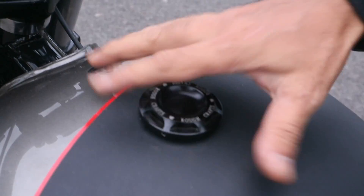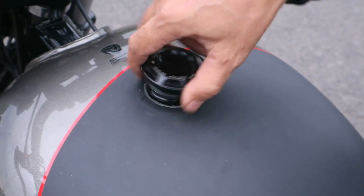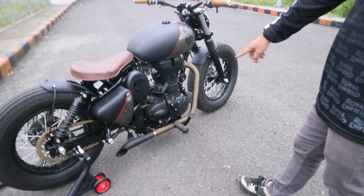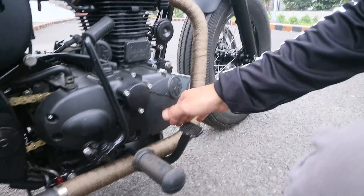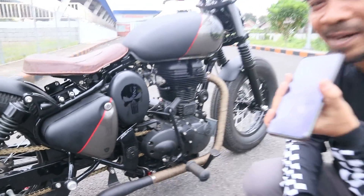Dulu untuk gas cap, yang punya Royal Enfield kan gede jadi kelihatan jadul dan kurang custom. Ini diganti punyanya Harley Davidson, pakai ulir, lebih simple, lebih kecil, dan warnanya juga hitam — lebih sangar. Untuk knalpot, ini experimental — pipa aja, nggak ada isinya, nggak ada glass wool. Cuma pipanya memang diameternya dibikin naik bertahap — di sini agak kecilan, terus naik satu step, terus keluar di sini.